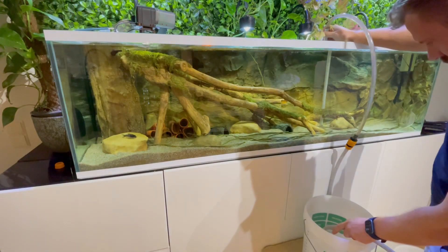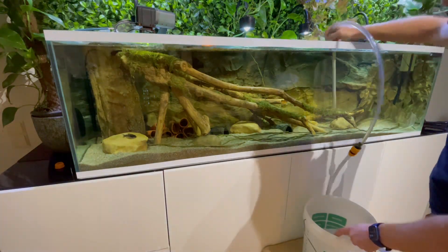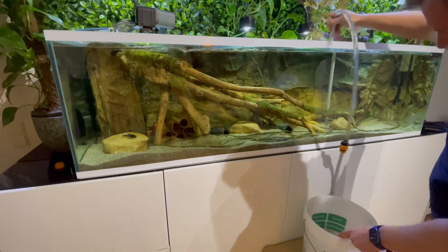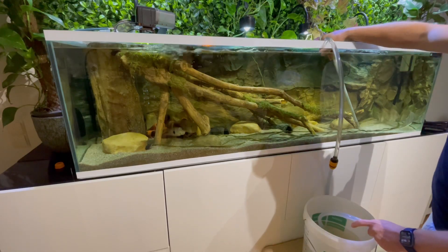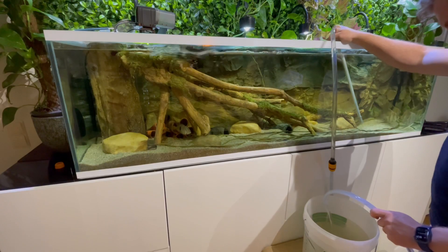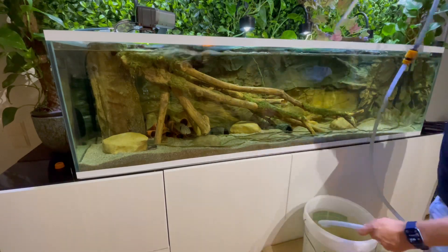Now I'm going to use most of the water from the main aquarium, which is where they are at the moment, so that the change is minimal. I'm also going to suck up some of the sand, because the Gynecaras like to dig and create their own spots.